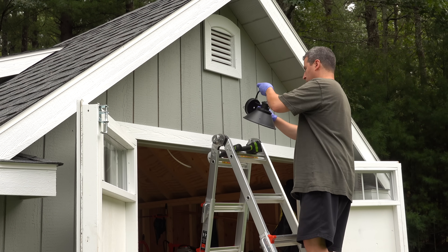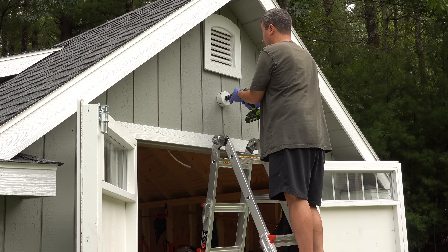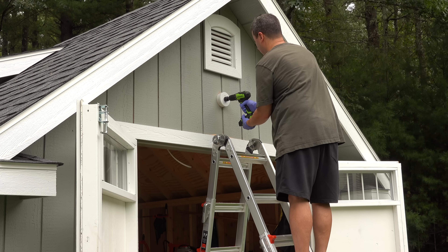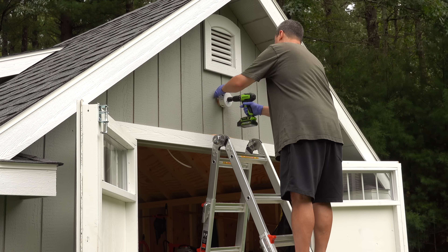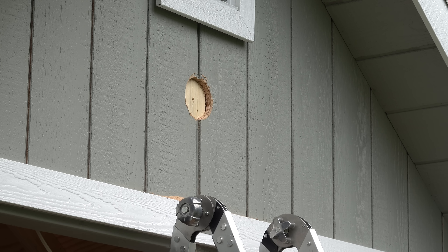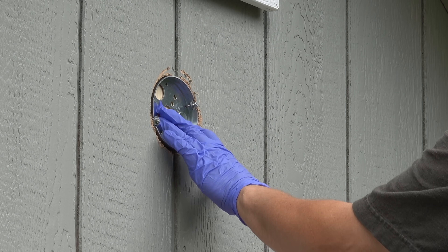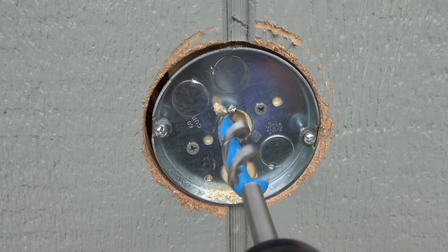Now onto the outside lighting. You can do anything you want here, but I wanted to keep it cheap and simple to install, so I'm going to put just one single light on the front. I want to install it dead center above the door, and once I drilled my hole for the electrical box, there was a stud right behind it. But that's not a problem if you use one of these boxes called a pancake box — these are super shallow and they work perfectly on the front of the shed.